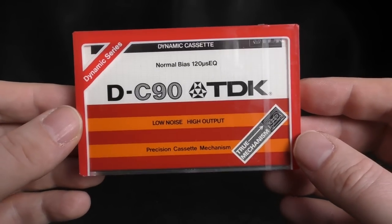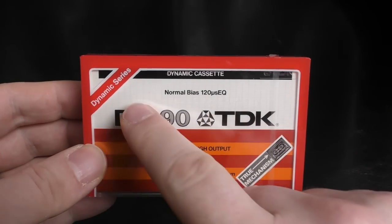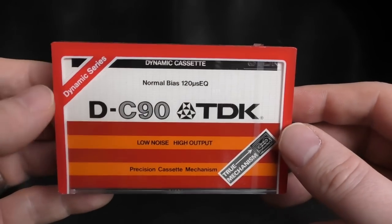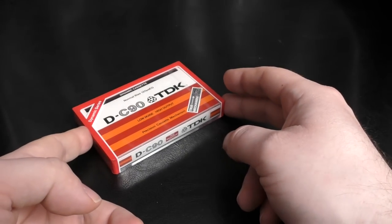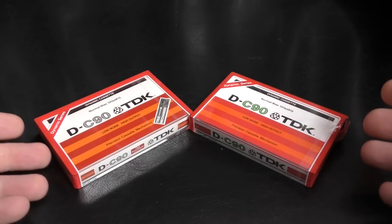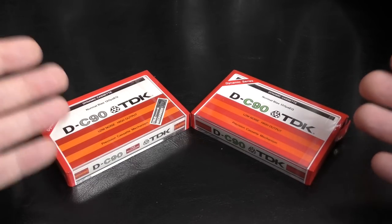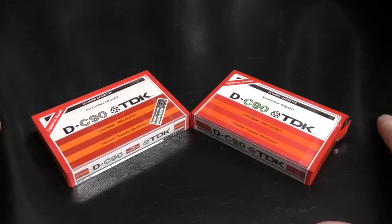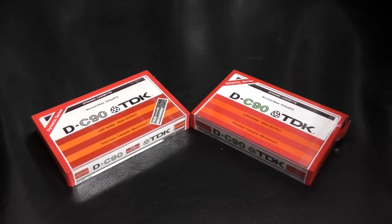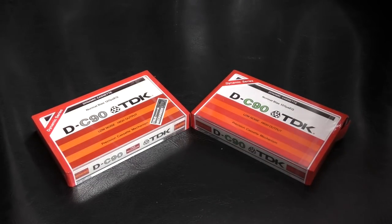Basically what's being purported is that in the 1979 lineup — and this was also available earlier in the 1972 lineup — there is a 1972 true mechanism. There's the 1979 true mechanism and then of course the regular 1979 D. What's been bandied around is that the true mechanism was a sort of upgrade to the regular D, in light of the SM mechanism which BASF and AGFA were putting into cassettes. So this was TDK's comeback. Is this a real TDK? Because there is a school of thought that this isn't — that this is a very well done copy.